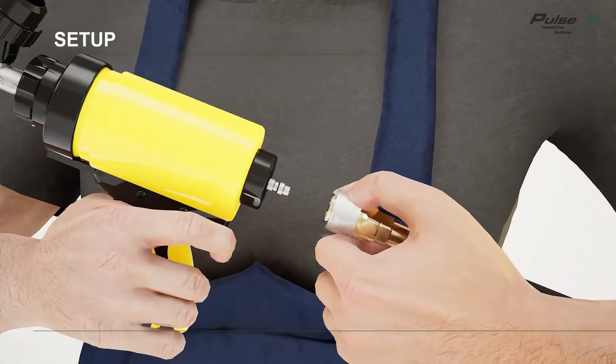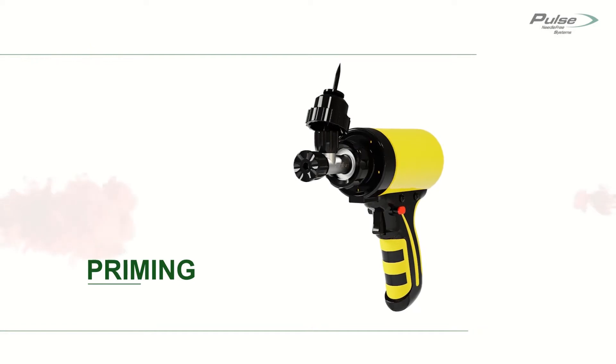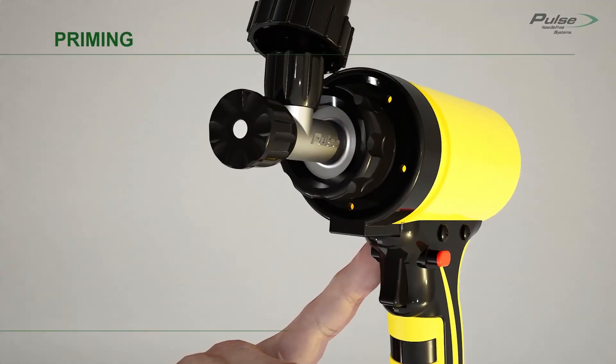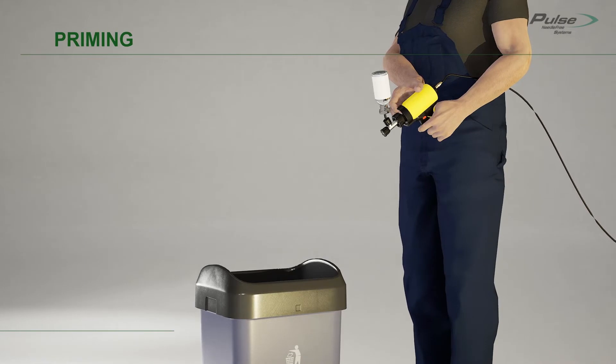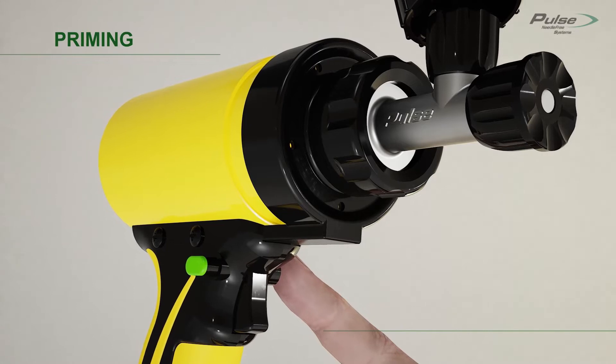Attach the pneumatic hose to the FX device. To prime the device, safely point the FX device into a container and actuate the device 3 times. After priming, return the safety button to the safety on position.